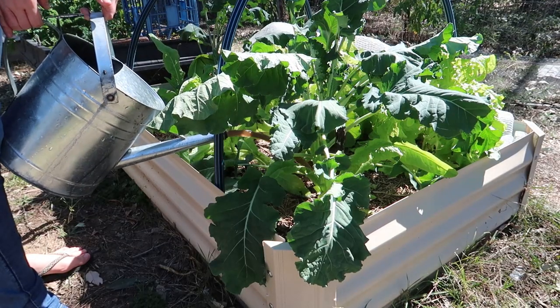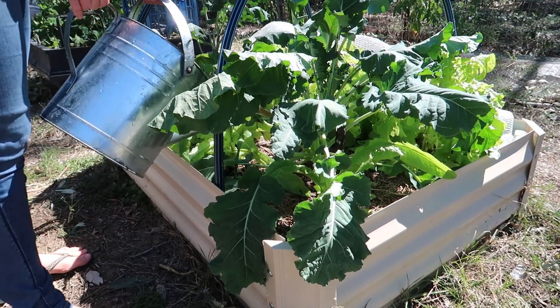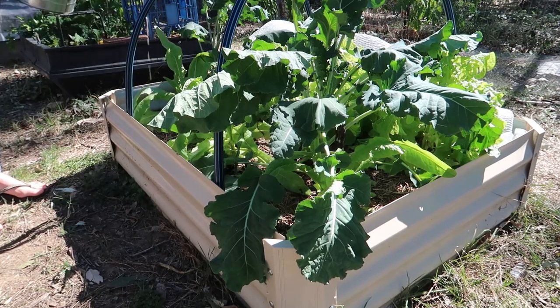I really hope you enjoyed this video and it gave you some information on how to extract the worm castings and what to do with them. Thank you so much for watching everyone, and until my next video — happy gardening, bye!